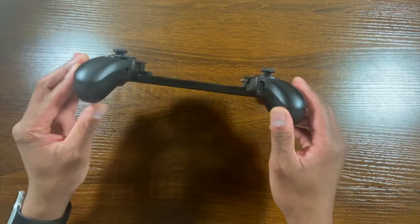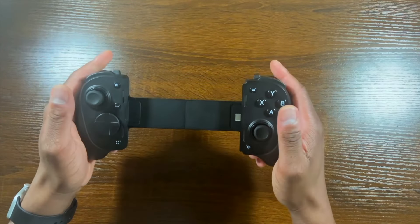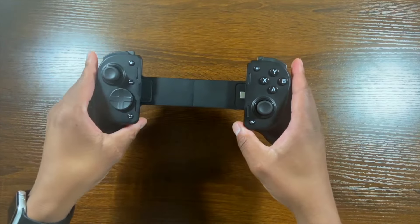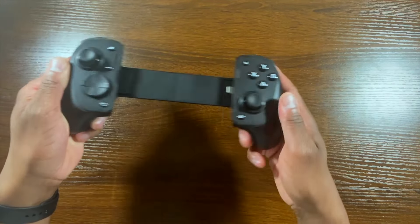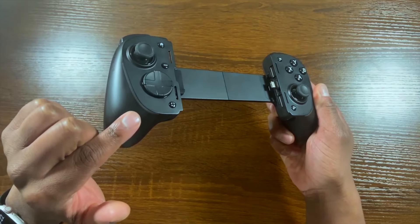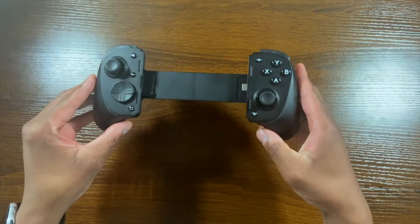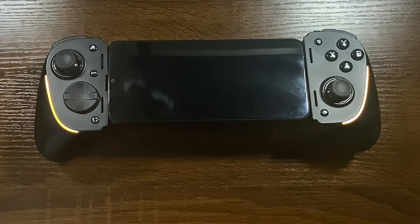This controller offers haptic feedback on the grips at the bottom that feel pretty good when playing games. It also has what Razer calls Chroma RGB light strips. I don't have a device attached currently, but once we get one attached you'll be able to see what that looks like — it looks pretty good.